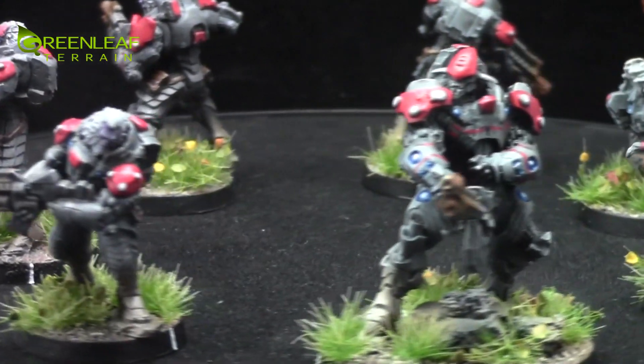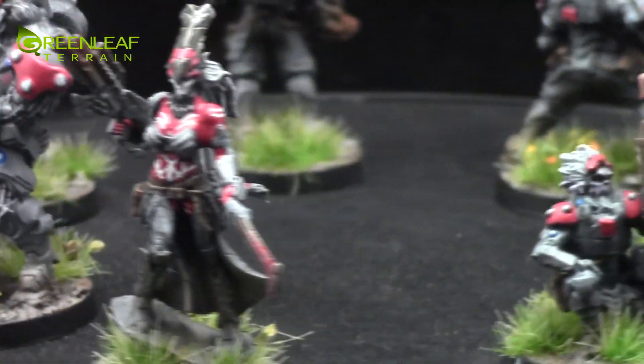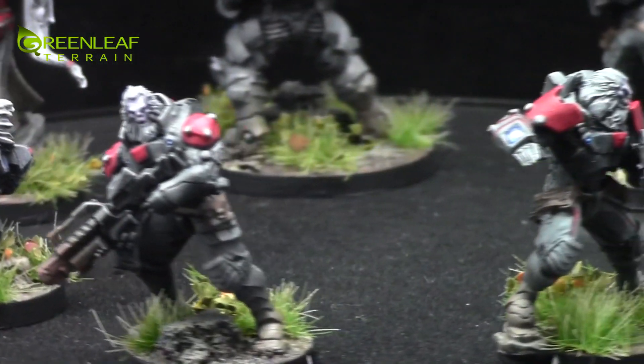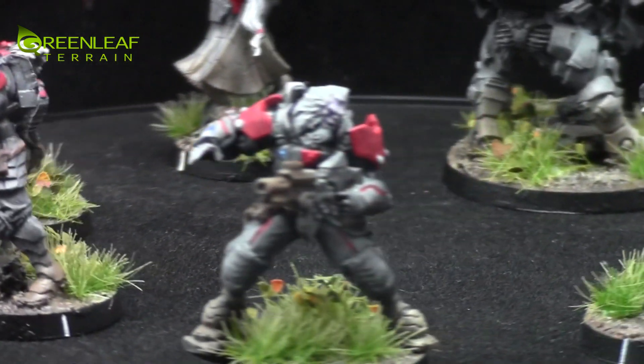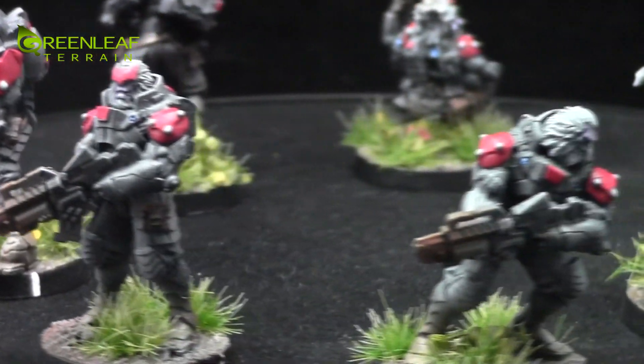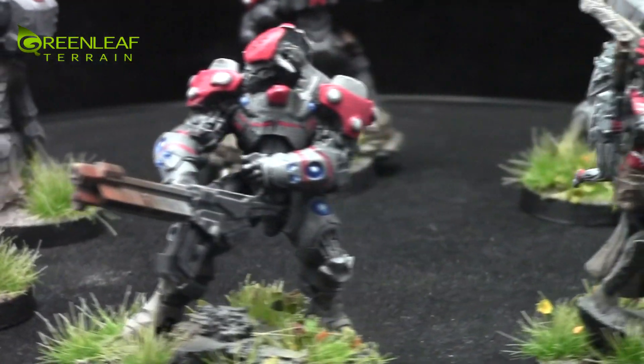That figure there has got some white free handing on her. That guy's got a couple of red free handing on his arms, and the big guy with the big gun has some free handing on his arms and on his chest with red.